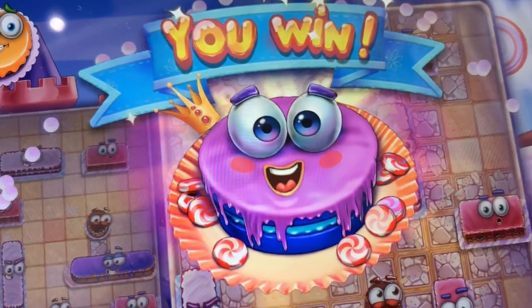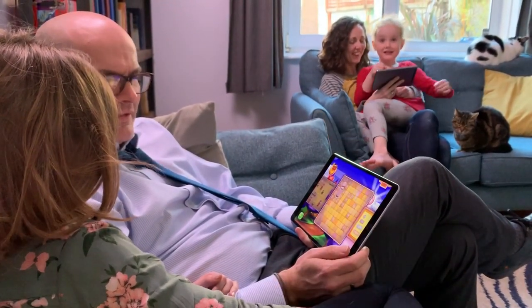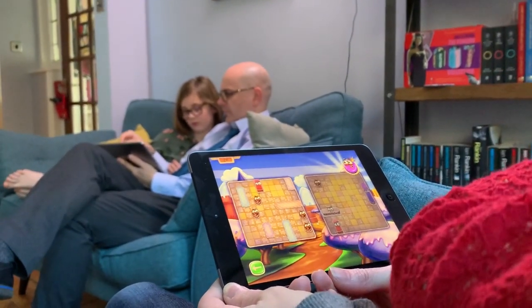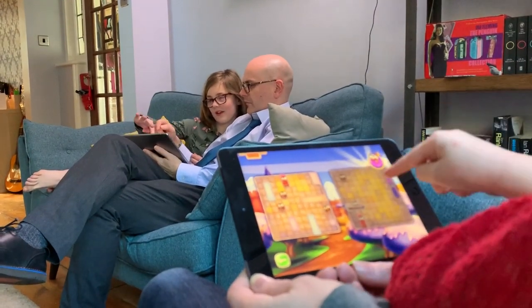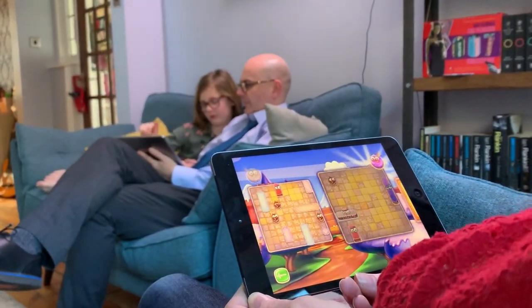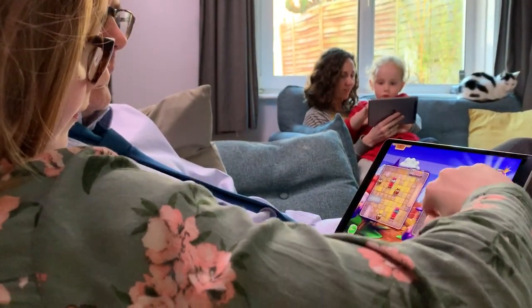It wasn't just the kids though — both mum and dad were keen to get involved. What's nice about Jolly Battle is that because it's not purely a game of chance and there is some strategy involved, it's a game that both parents and children can enjoy in their own right. In our family, the battle soon heats up for who's going to win each round as father and daughter and mother and daughter go head to head. What's been great watching back the footage is seeing the level of communication and interaction between parents and kids as they discuss the right strategy — where to target their sweets and how to outwit the enemy.